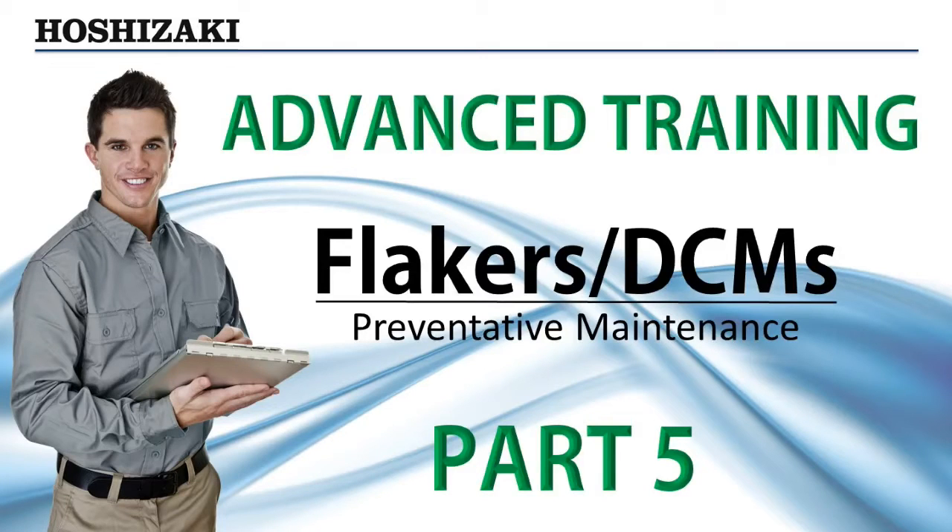The following preventative maintenance check will help keep Hoshizaki Flakers and DCMs dependable and serviceable for many years.